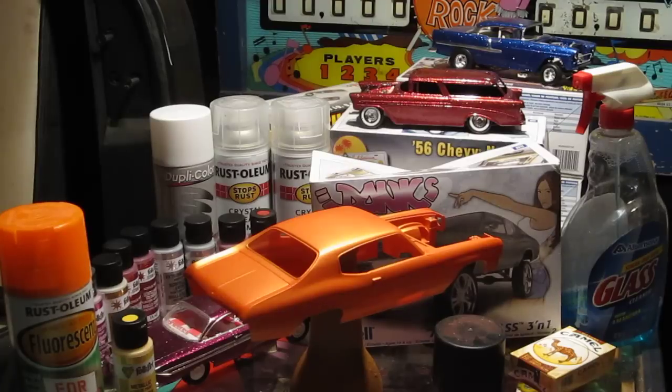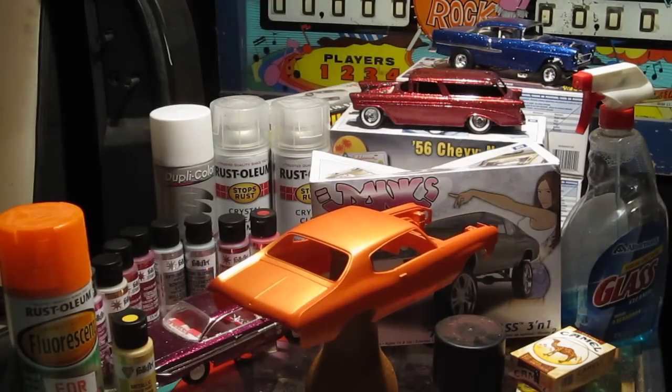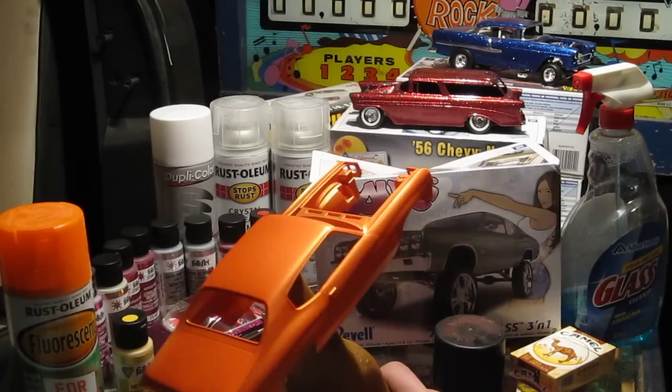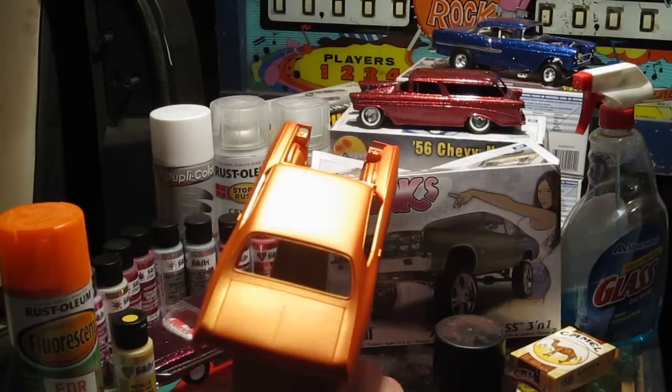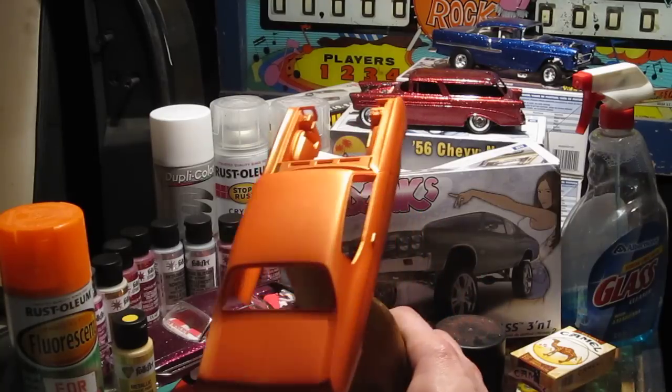I've got the metallic Inca Gold Folk Art paint on it. Inca Gold's color and stuff like that you can tell from the last video. Not too sure about the light here, but it's got a nice sort of goldish tinge to it, which really brings out a good quality in the orange.